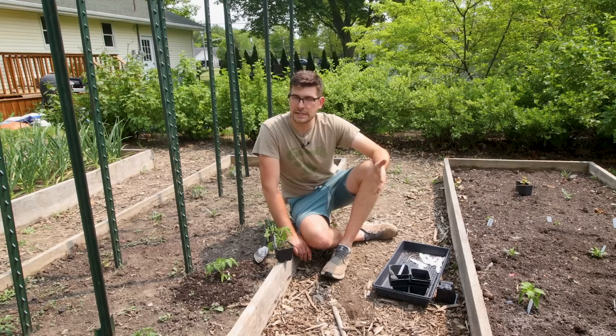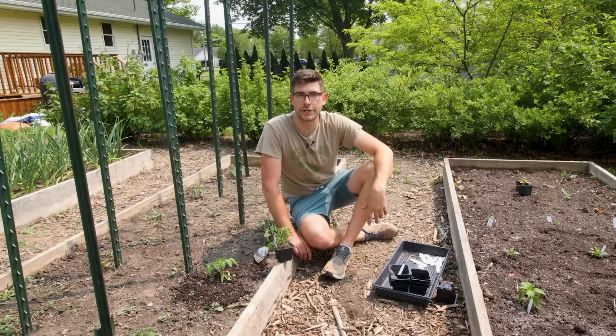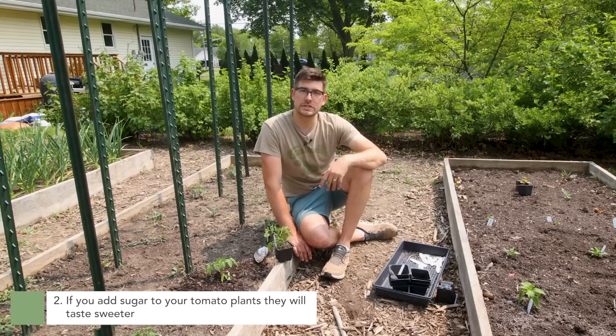My grandpa used to bury pennies, swearing it worked. It just sadly does not work. But if you want to keep trying it — that's just my two cents — it isn't really going to hurt anything either.